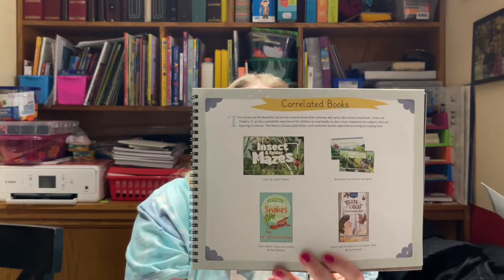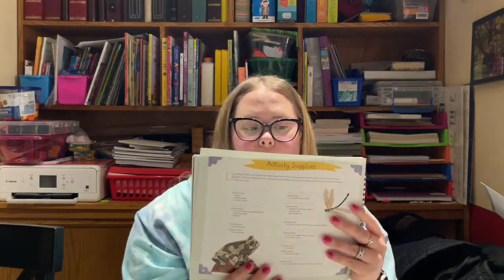They also have correlated books, though I did not purchase those. They have an activity supplies section that goes through lesson by lesson and tells you what supplies are needed for each lesson. These are pretty simple — things like paper, leaves, crayons, chalk, measuring tape, tweezers, magnifying glass, pine cones, a pancake recipe, and a toothpick. Many of these people already have on hand, which I really appreciate because it can be a pain to have to go to the store. It is laid out so you can plan ahead and prep however you would like.